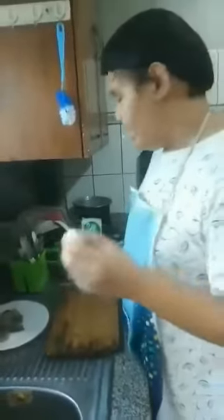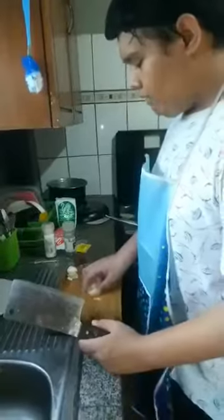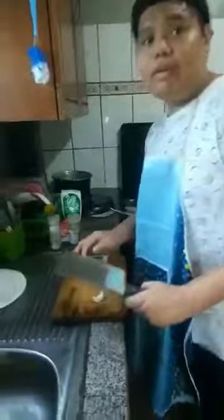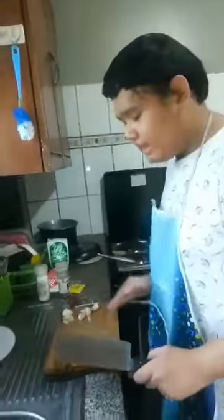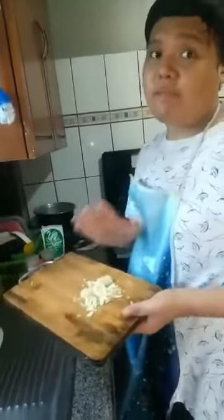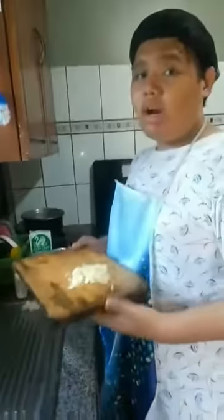After cutting the shrimp, we will prepare the garlic. Since we are making buttered garlic shrimp, we will press and then mince. Here we have pressed and minced garlic for our shrimp.